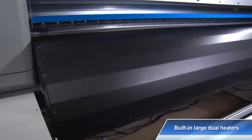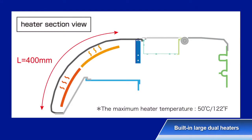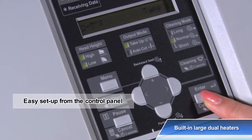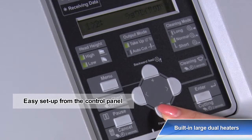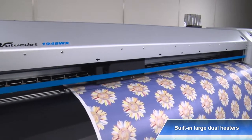Large dual heaters are incorporated on the rear side of the front paper guide. It provides fast dry times and accelerates production speeds. Each heater's temperature can be set from the control panel individually and can be checked or changed any time without interrupting the printing operation.